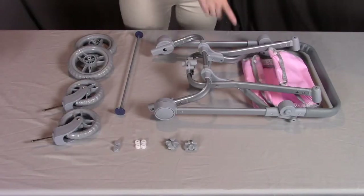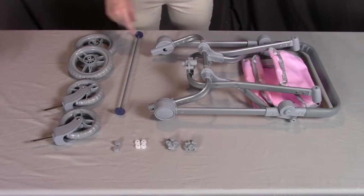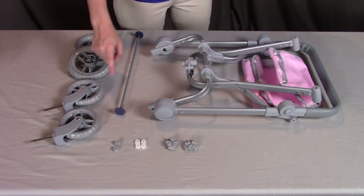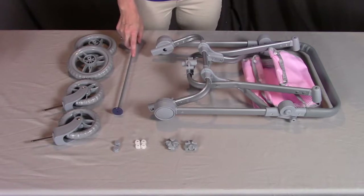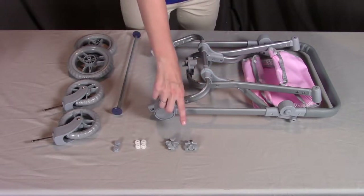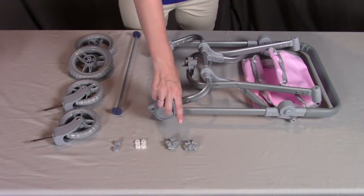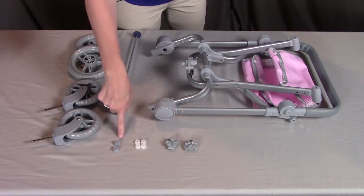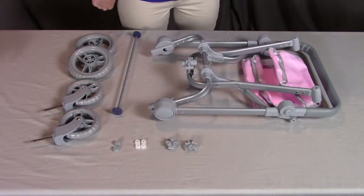For step one, you need part A, the stroller frame; two of part D, the large wheels; two of part E, the small wheels; part F, the axle; two of part G, the large wheel hubcaps; four of part H, the retainer clips; and two of part I, the small wheel hubcaps.